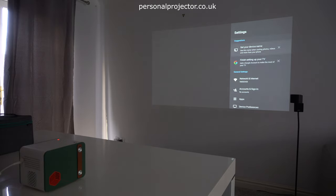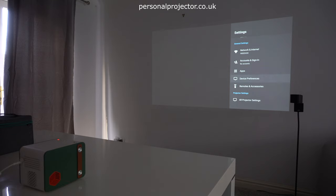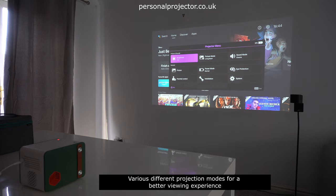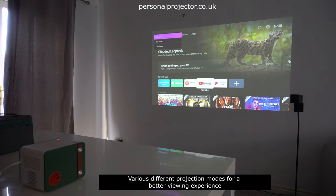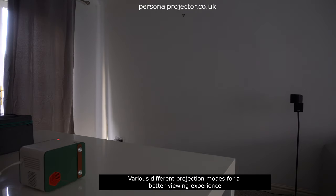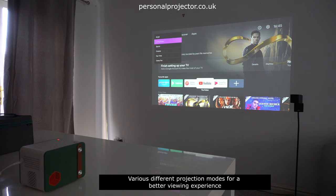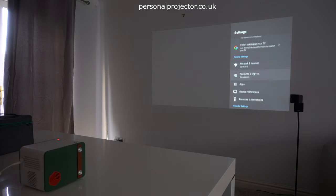There are plenty of settings options on this model — network settings, sign-ins, apps, device preferences. The first one to go to as soon as you open the projector will be power mode: change it to normal, otherwise if you put it in eco mode it will look quite dim. Next, picture mode: there are several different options, but it's best to stick to living room mode if indoors. There's also a sports mode, which is quite useful for fast-moving action — football — or even a gaming mode.